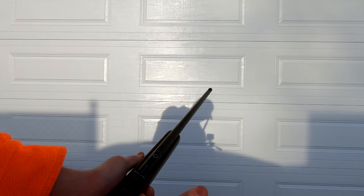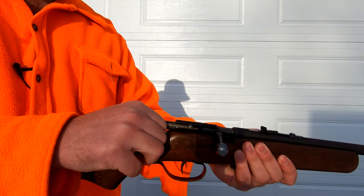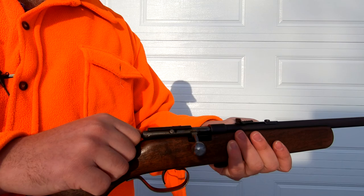To load the gun, you can either put your bullet all the way inside the bore, or you can just put the tip in and close it, and that'll seat the bullet right into the bore for you. When you're ready to shoot, all you have to do is pull back the hammer and the gun will be ready to fire.